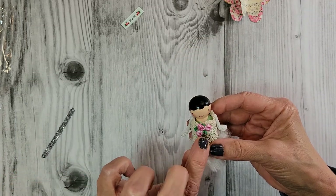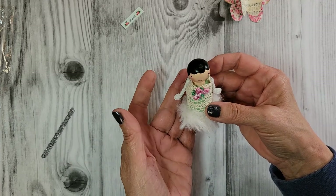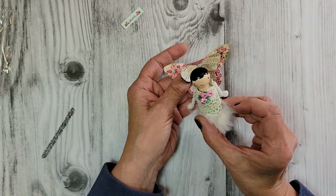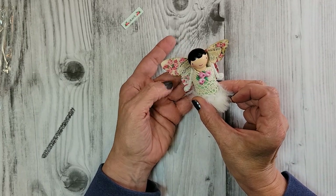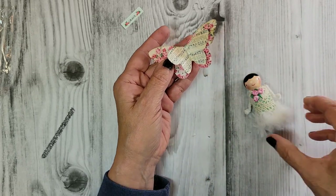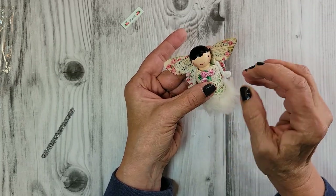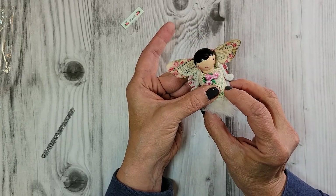Right here we have a pretty little flower applique. A little hot glue, and I'm going to put that right up on her. Now let's do the wings — I eyeball where they look good on her back, and then a little hot glue to lay her right onto those wings. Let's give her a moment so everything sticks.